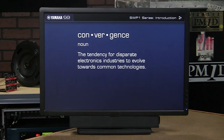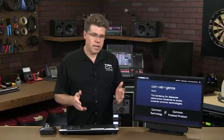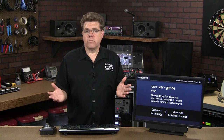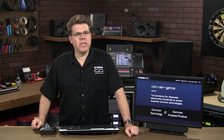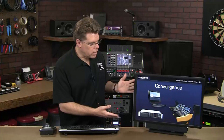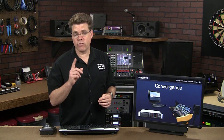Here's a key concept in discussing convergence: the fact that two industries choose the same technology doesn't mean they want the same finished product. To illustrate this, let's talk about computers. Suppose someone asked for a recommendation on a computer — you'd hopefully ask what they plan to do with it. Let's look at three common applications: a cubicle worker, a server, and a digital audio workstation. In each case there are common components, but the form factor is completely different, and with good reason.